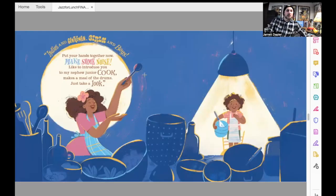Ladies and gentlemen, girls and boys, put your hands together now. Make some noise. I'd like to introduce you to my nephew, Junior Cook — makes a meal of the drums, just take a look. And Junior's there going, 'Me?' — he's got a spotlight on him, just like in the club.